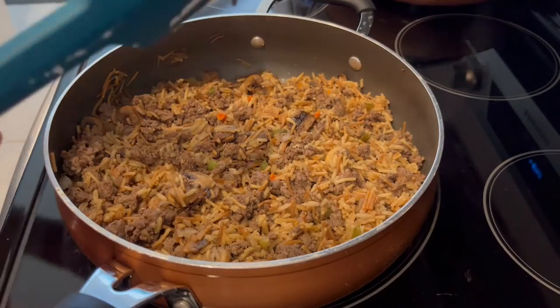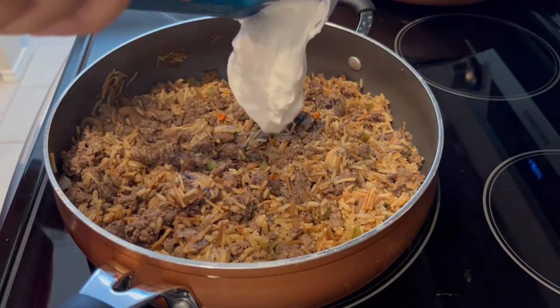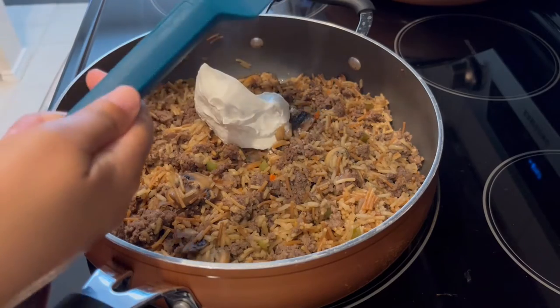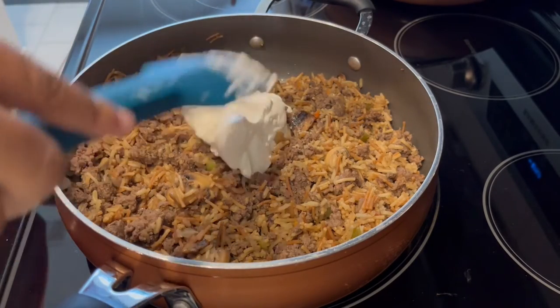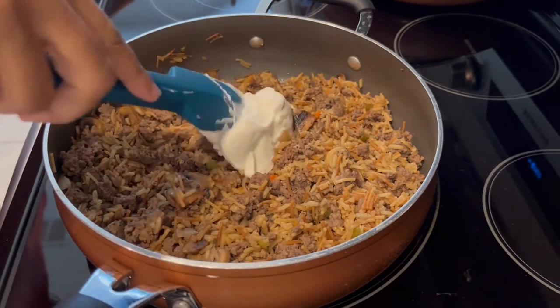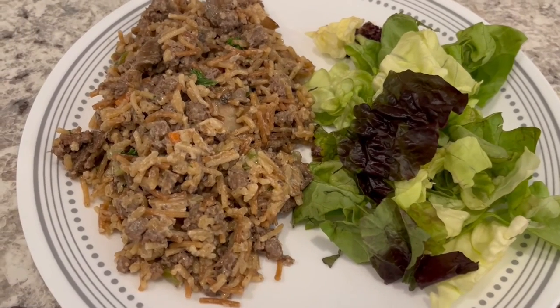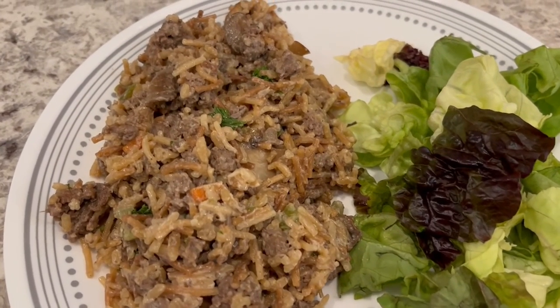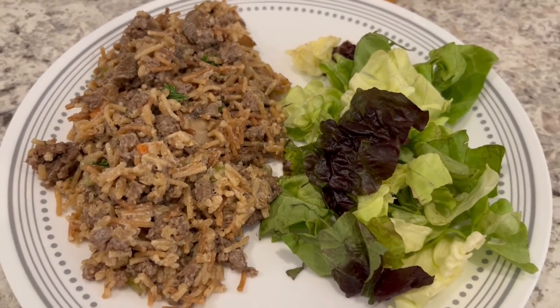It's been about five minutes and my rice is completely cooked through. Now all I'm doing is stirring in some sour cream — my burner is turned off. Here's our dinner, another quick and easy recipe, and we are having side salads with it.